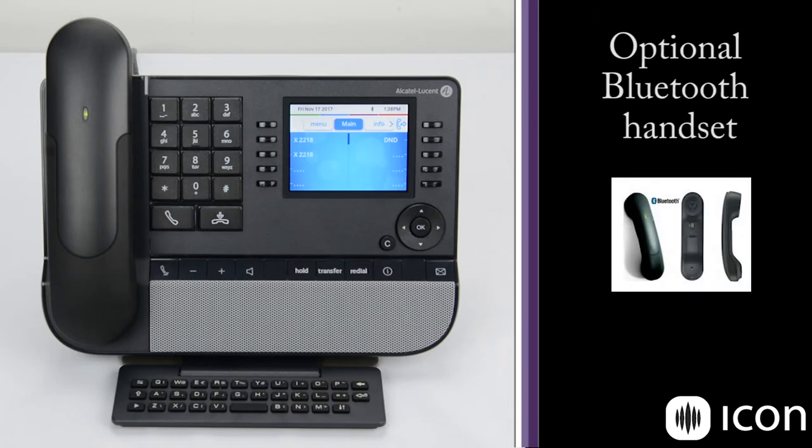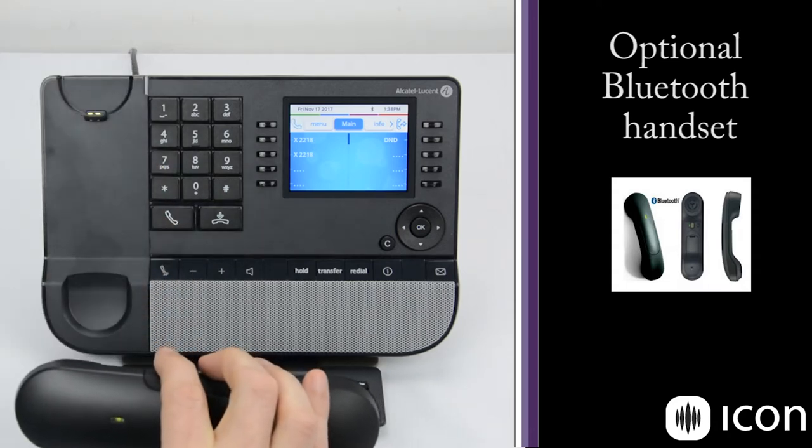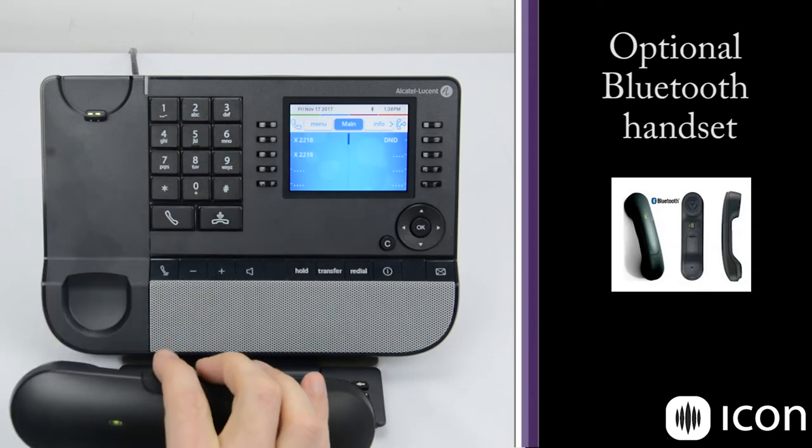Next we have the handset, and this particular station has the optional Bluetooth handset. There's no cord down here at the bottom. You'll notice that when I go off-hook, the phone gives a prompt on the screen itself, and these prompts change based on the call state. We'll see a little bit more of that as we go through the demo.